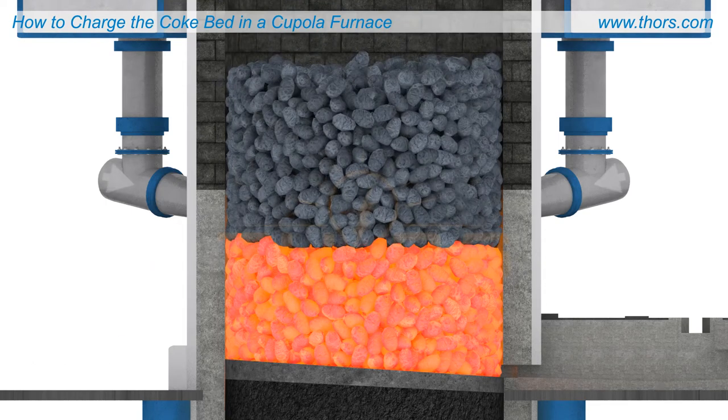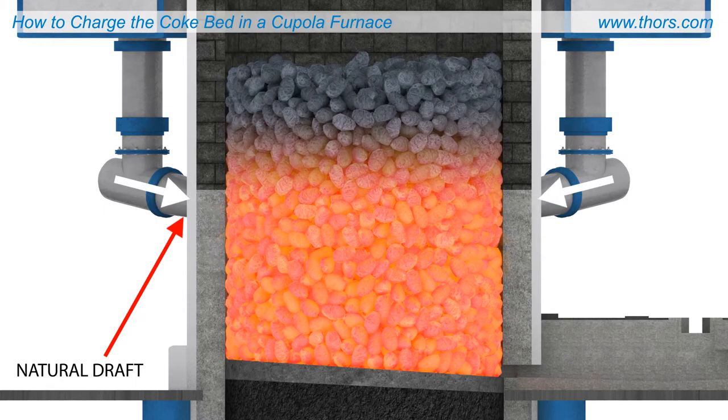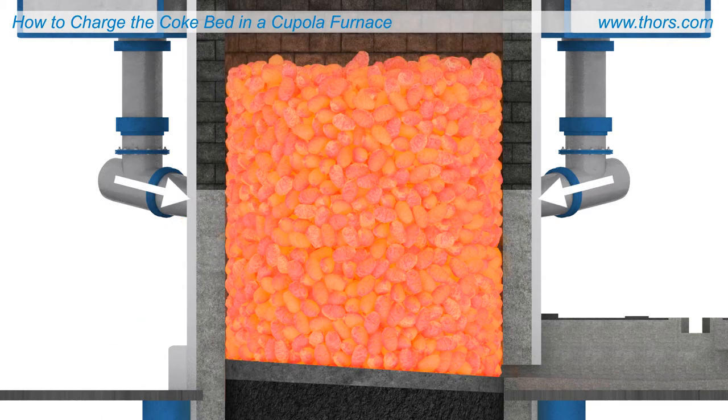The newly added coke is then ignited by the natural draft coming through the open twyers. This draft provides air to accomplish complete coke ignition without burning excess coke unnecessarily.